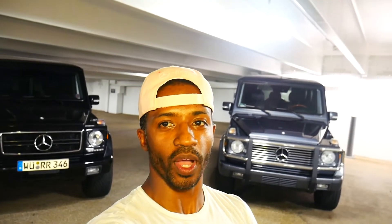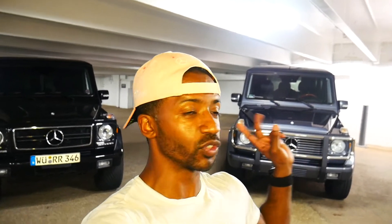What's up YouTube world, it is your brother Reza, KRT Life — that's life with a Y. Right now I have two G-Wagons behind me, and that's for good reason. If you subscribe, you'll soon find out.